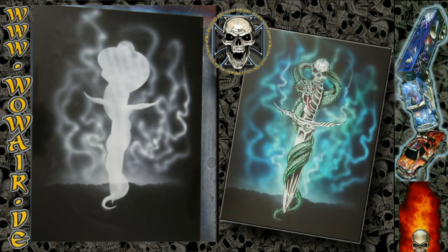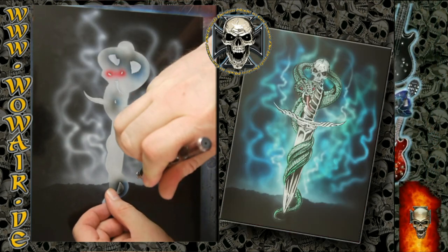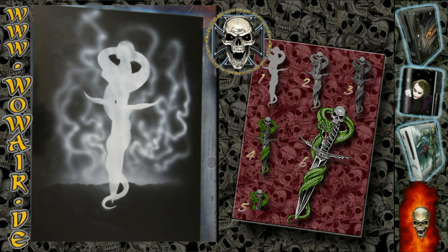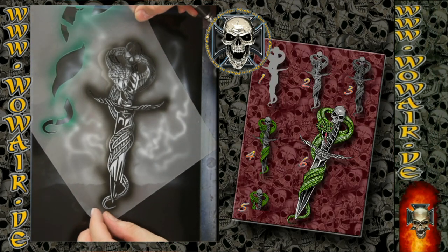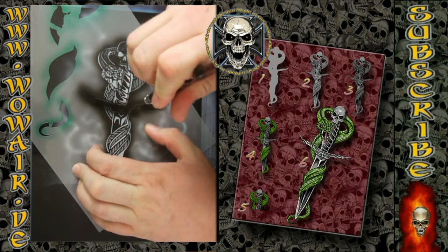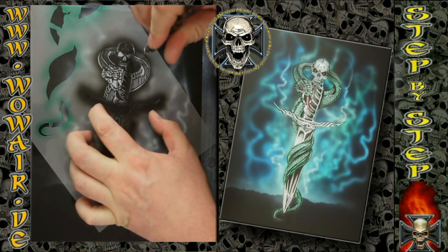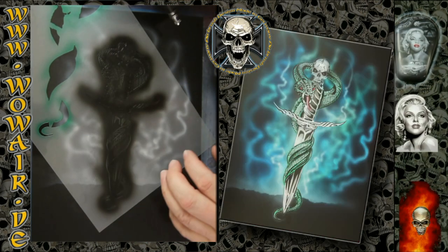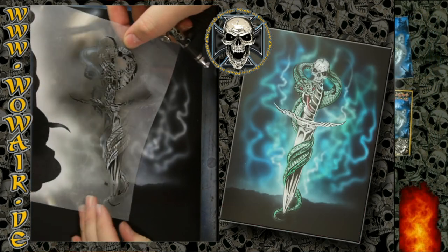Now I'm switching to opaque black. This is the inside of the first stencil — you can use it to cover up the old image and cover in the background. As you can see, I used this stencil before and you can still fit it perfectly without cleaning it. So there you have all the necessary information for the picture already in the first stencil.